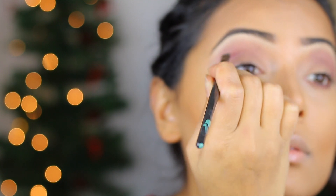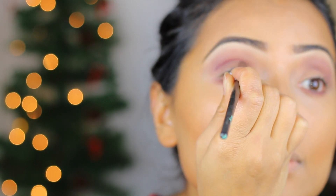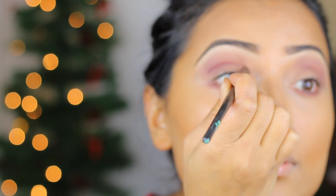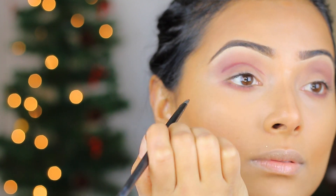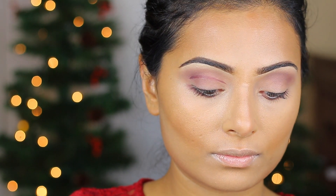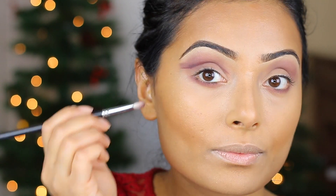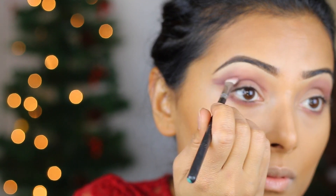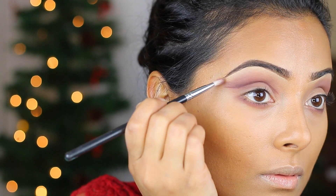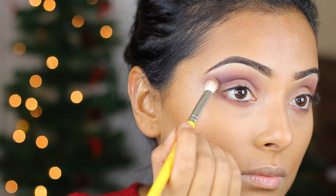Next, I'm using Sketch from MAC Cosmetics and creating a line. You can use some sort of a mixing medium from MAC Cosmetics as well to make the product a little bit more wet so it applies a lot nicer. Once you have that line in your crease, you want to blend that line out into the gradient. Just remember — blend, blend, blend. That is the trick to get that gradient effect.